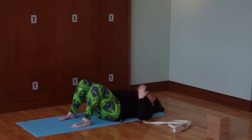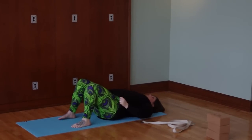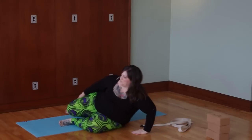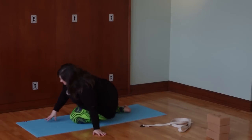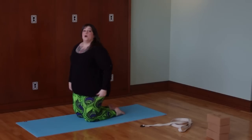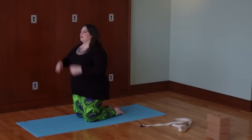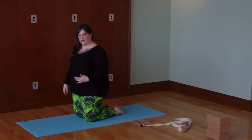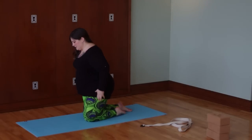Now we're going to release the strap, return that foot to the mat, and come to our hands and knees. Just gently roll to one side and then press yourself up. If your knees are sensitive, I recommend putting a blanket underneath them. You can also take another yoga mat, double it up, and stick it underneath your knees.